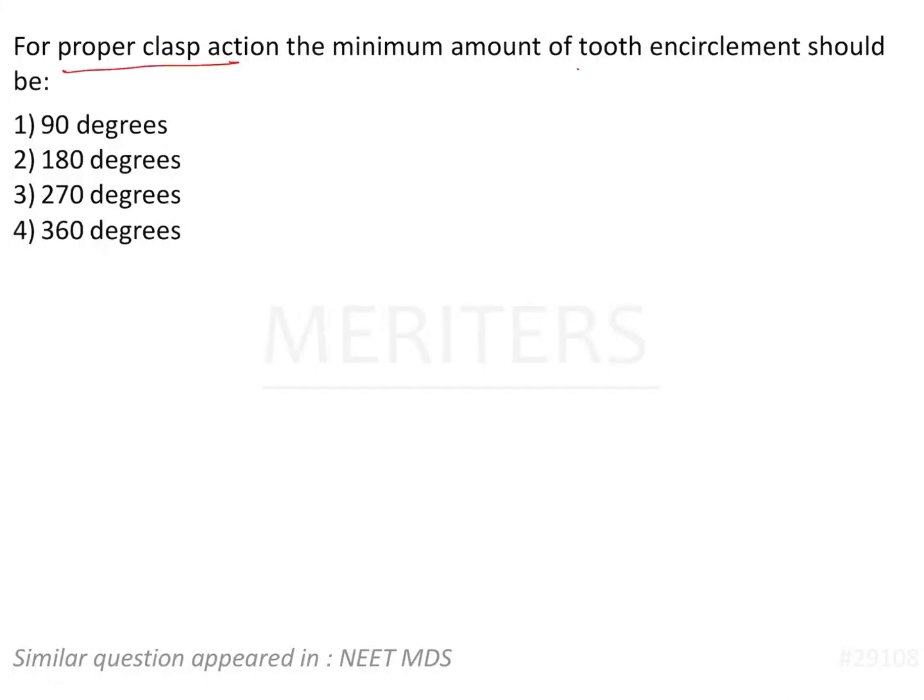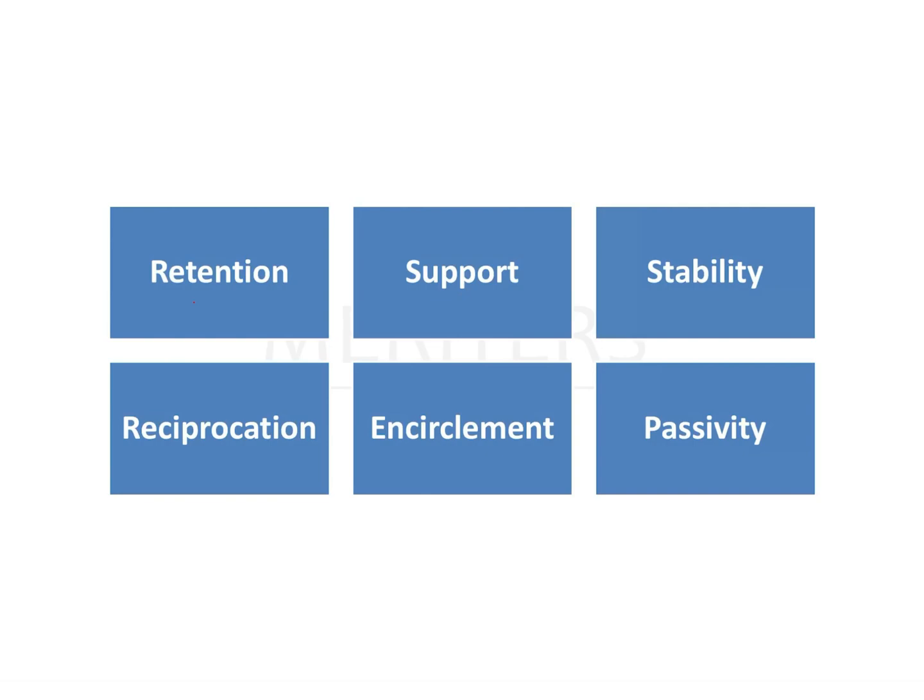For proper clasp action, the minimum amount of tooth encirclement should be 90 degrees, 180 degrees, 270 degrees, or 360 degrees. This is a direct question, but the reason I want to discuss it is because there are six factors that govern the retention of a clasp assembly.